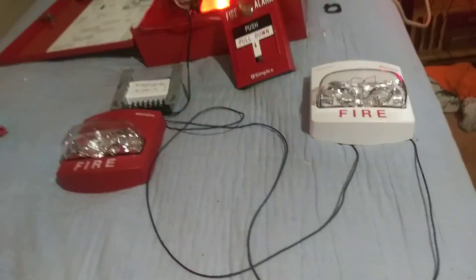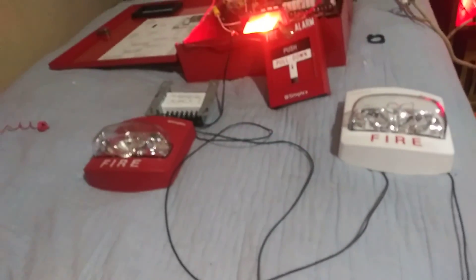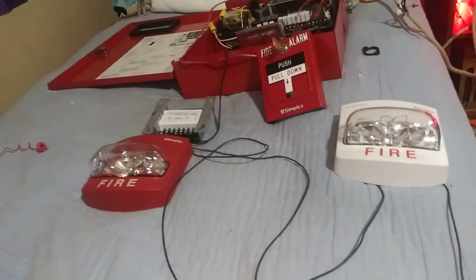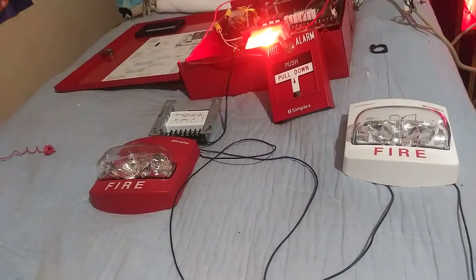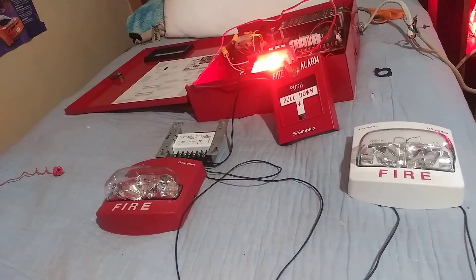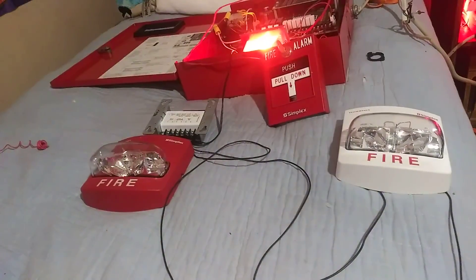I did hook the Wheelock AS up to this along with the TrueAlerts, and the Wheelock AS actually synced up with the TrueAlerts pretty well. And if you hook up the Wheelock AS with another Wheelock device like the NS, you can get that to sync up. But unfortunately it won't work with the MT. You can hook the Wheelock MT strobe up to these though, and it'll sync up with the horn — not really.